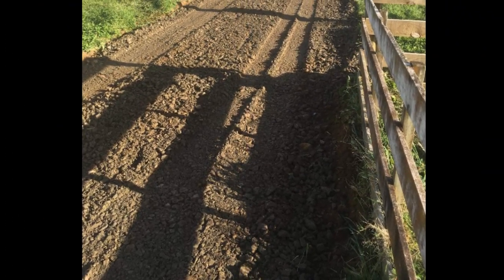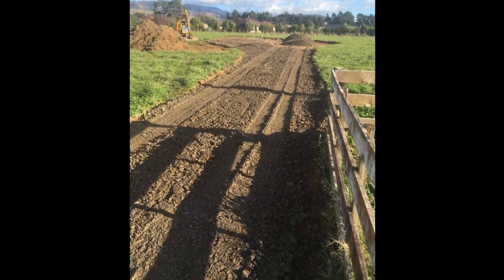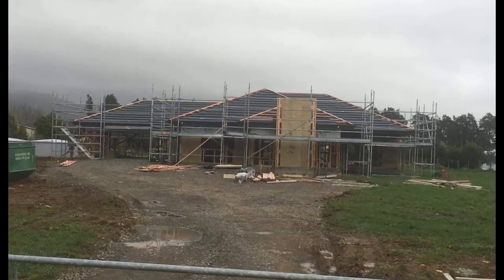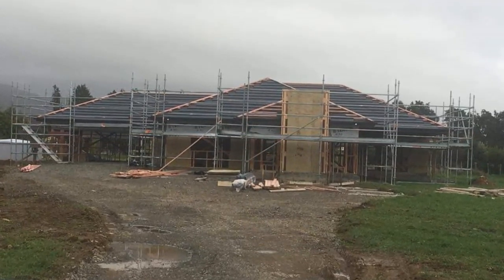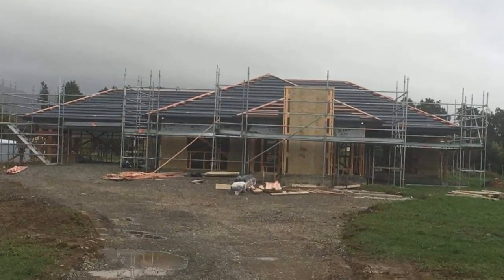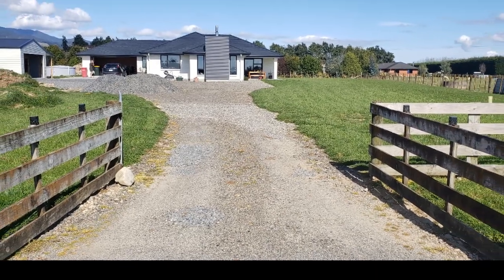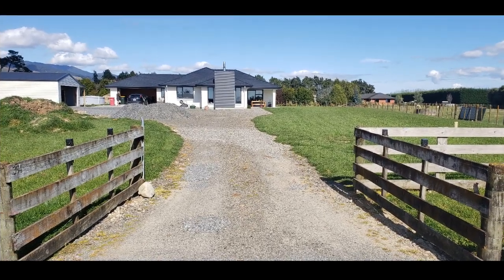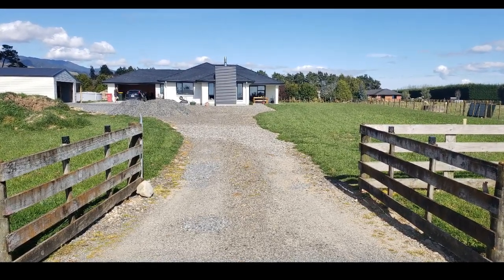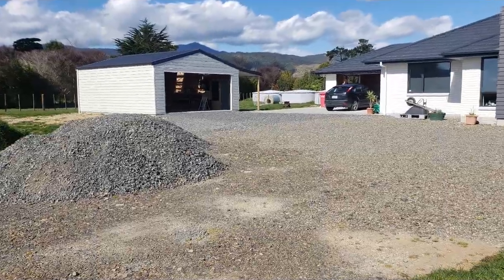This is a job I've been doing in installments just down the road from us. Before the house was built, I came in with a 12-tonne digger, stripped the driveway off, and laid some metal down so the builders would have access without getting stuck. Then after the house was built and the new garage was put up, the gravel's been coming in installments and we're doing it bit by bit.